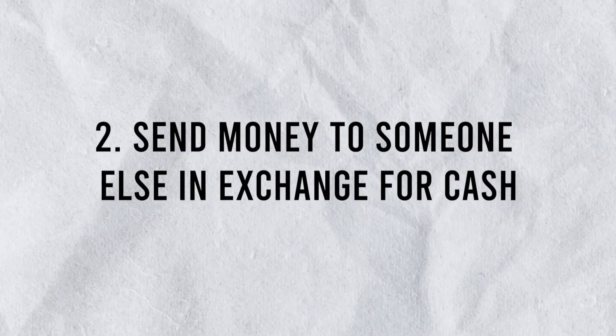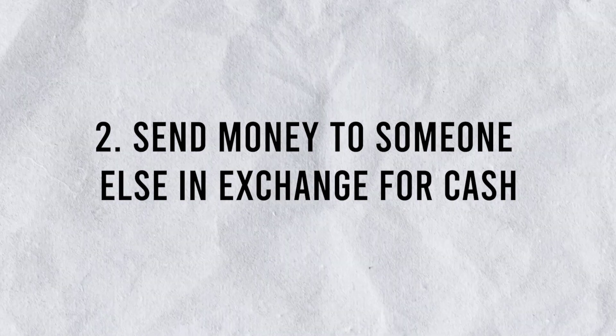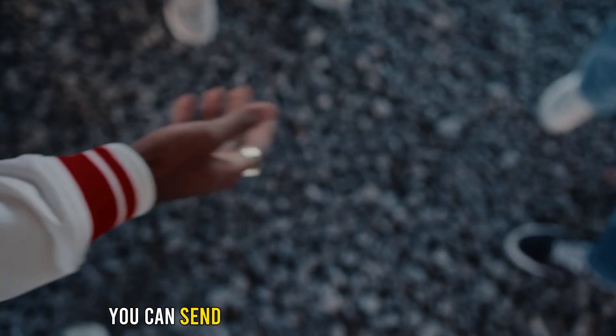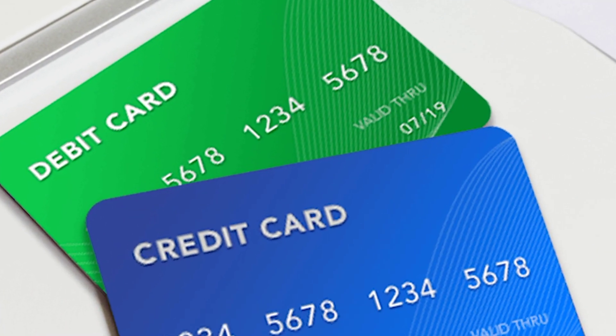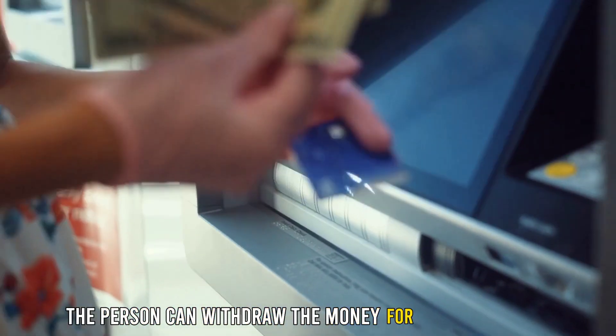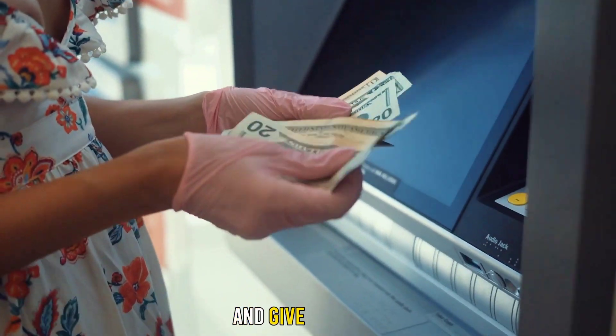Number 2: Send money to someone else in exchange for cash. You can send the money to someone you trust who has a debit or credit card. The person can withdraw the money for you at an ATM and give it to you.